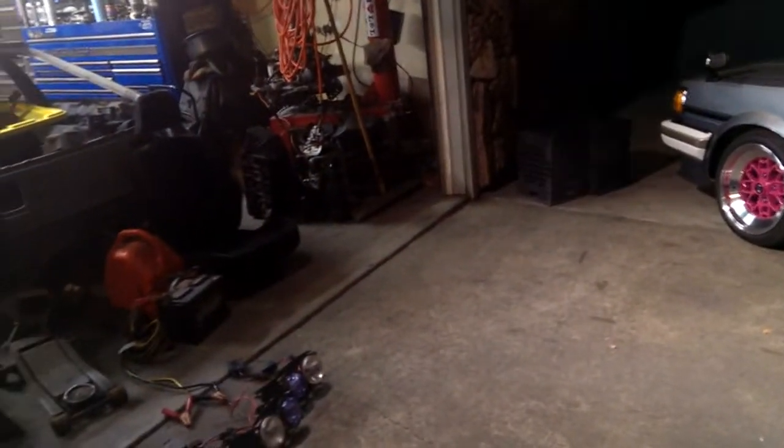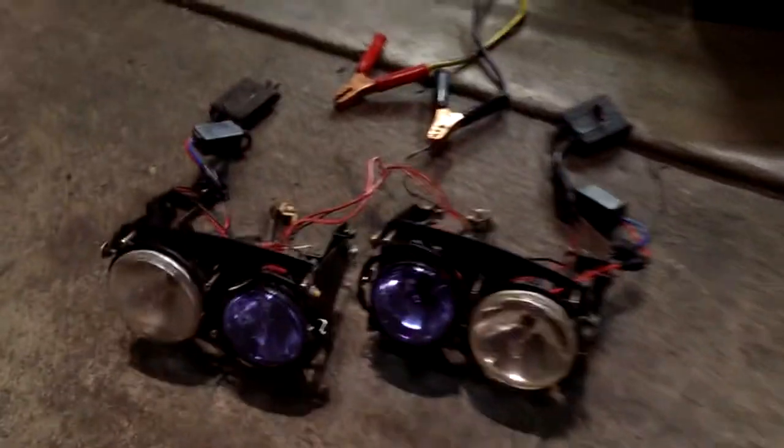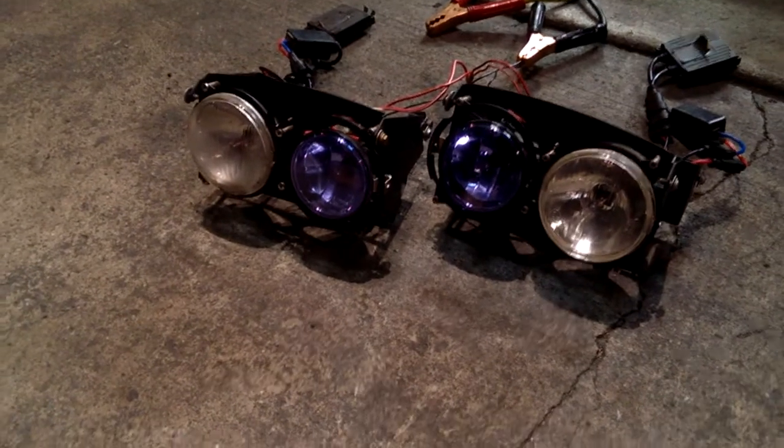What up guys, AlphaDog Garage here. So I picked up a set of these Brainstorm Lazy Eyes for the Mazda Miata.